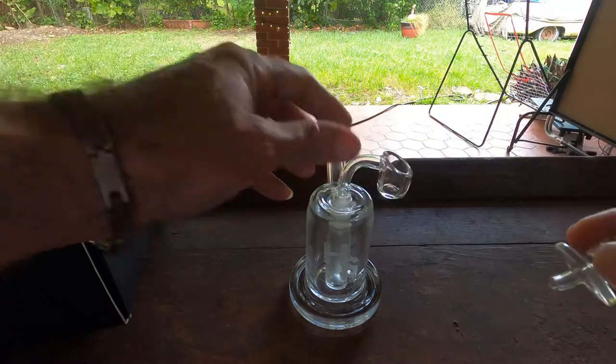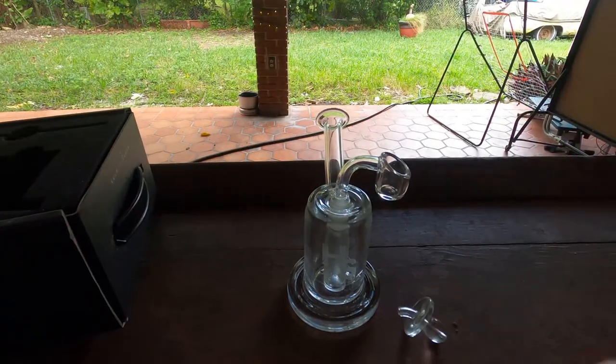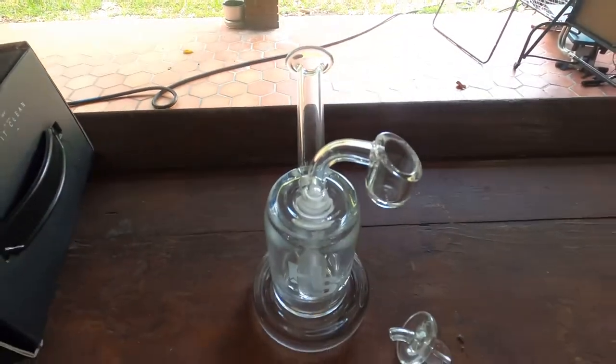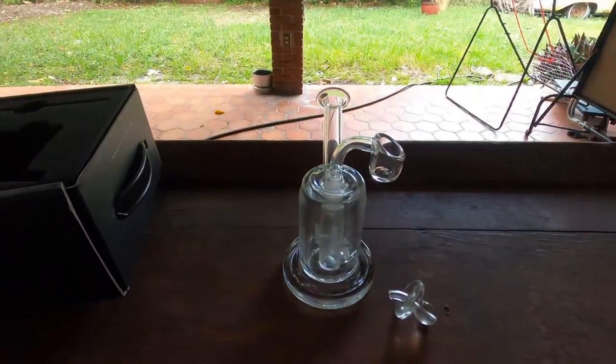It's just amazing the quality that they have on it. As you can see this piece right here.